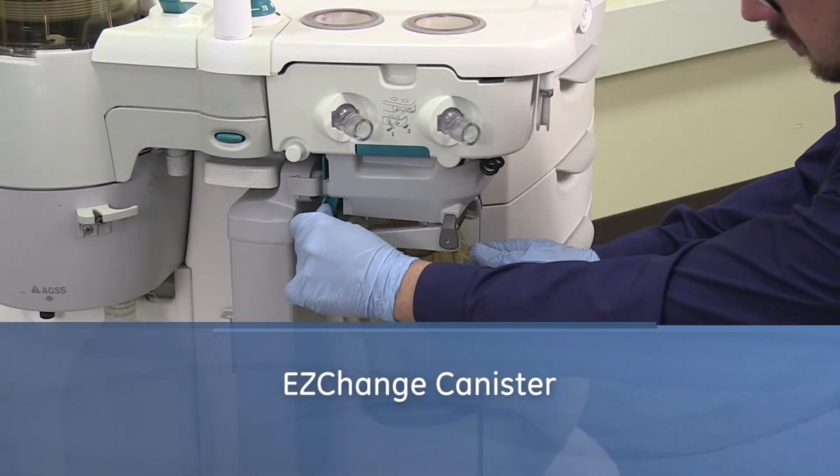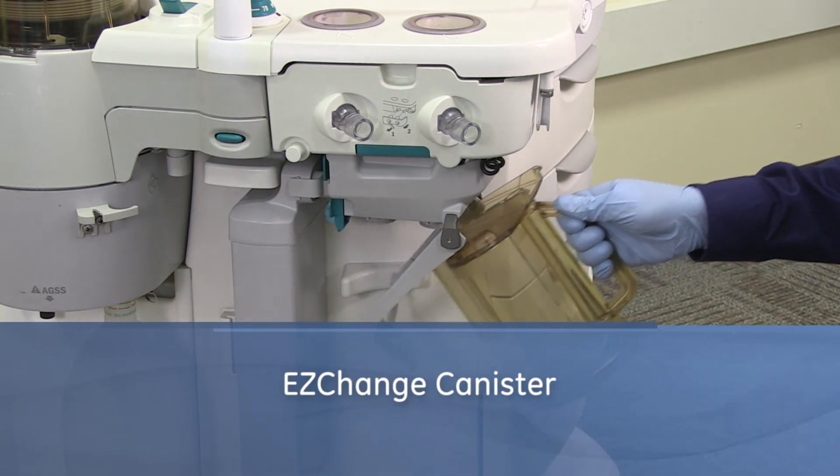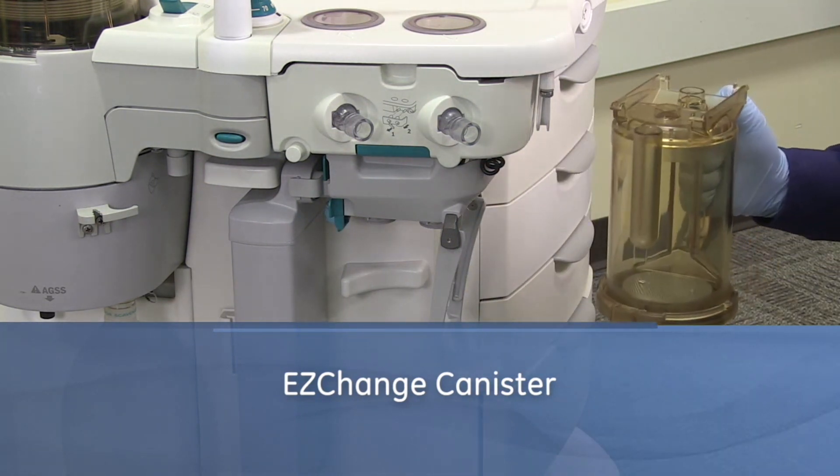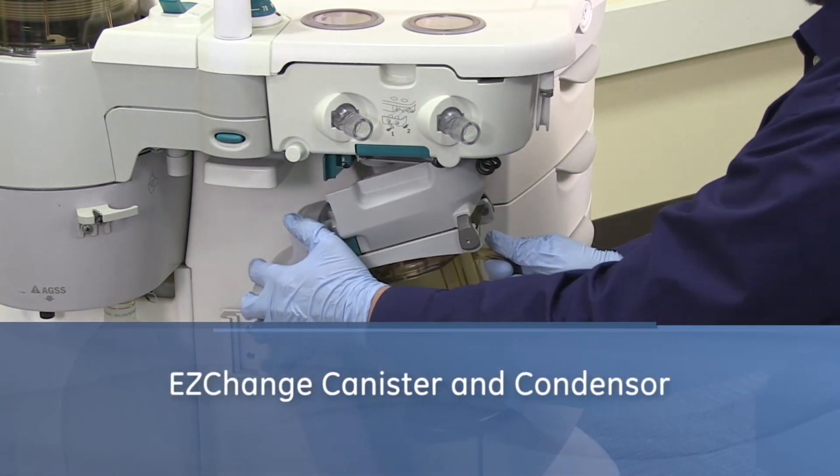Hold the canister by the handle and push the canister cradle release latch to unlock the canister cradle. Slide the canister up and out of the cradle. Push the module release latch and pull down on the unit to remove the module.